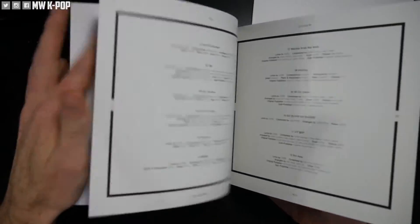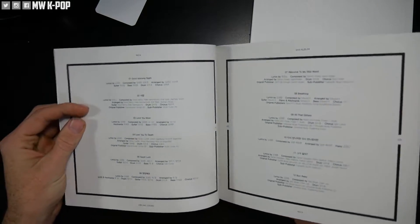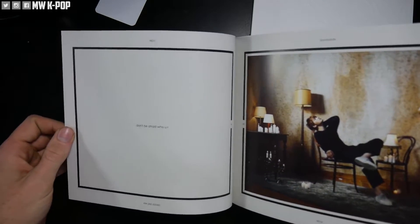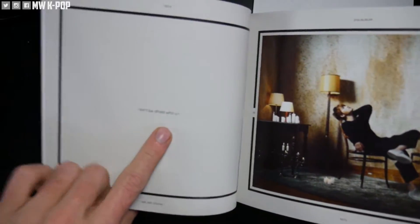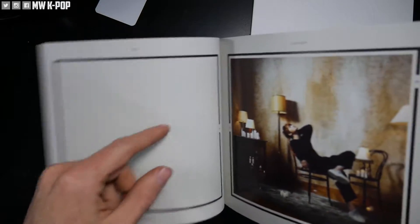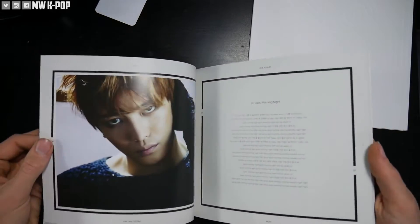Then we've got the track listing with credits and production credits, and some little quotes: 'Don't be afraid, don't be afraid who you are.' That is just stellar killer awesome English, guys — doing it great once again.